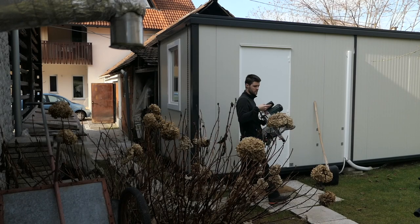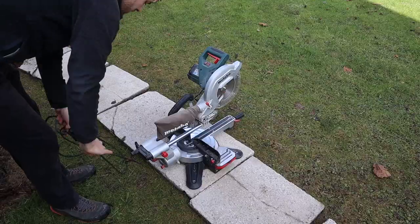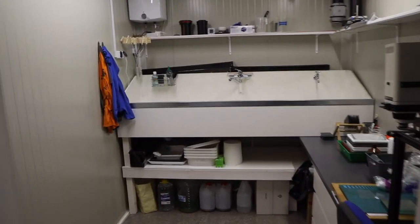Hey guys, welcome to this week's video. If you own your own darkroom or art studio, you will probably agree that it's a lifetime project — there is always something to add or something to fix. That's exactly what I'm going to be doing today: I will build a thing or two, fix my darkroom ventilation system, and at the end of the video I also have an exciting announcement to make.